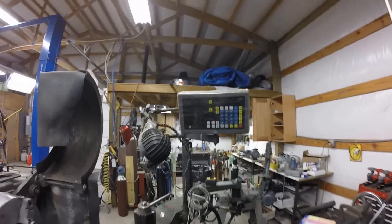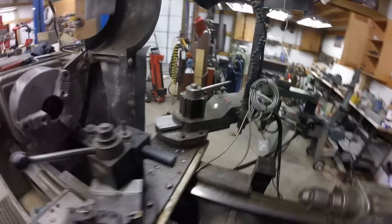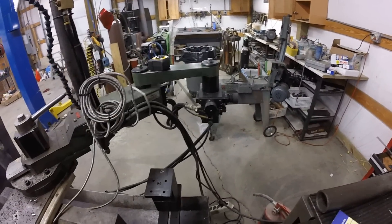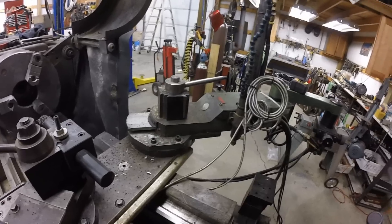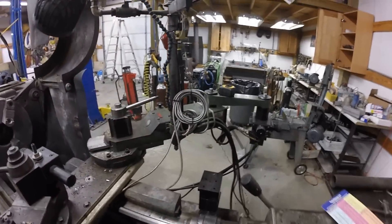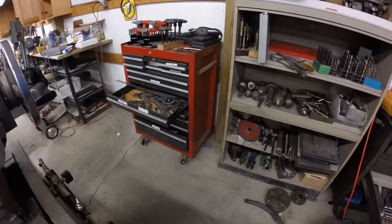I also put a DRO on it when I got it, and I put a tracer attachment on it too. I actually have an older video where I showed using this tracer attachment — poor video quality, it's one of my first YouTube videos — but it works really good.